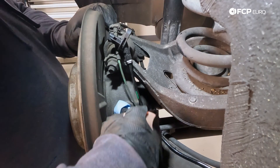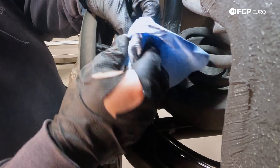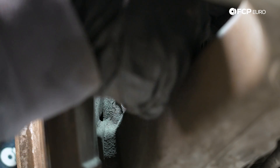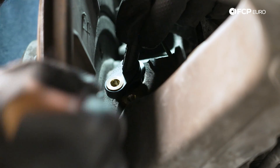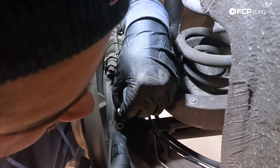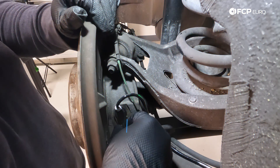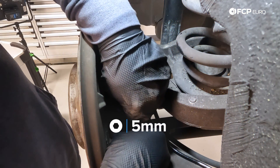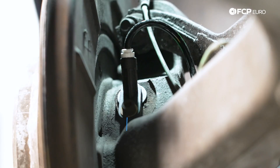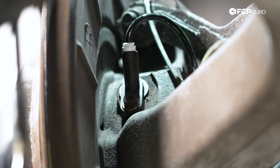Now let's clean up the hole a little bit where the sensor is going to go in, then we can drop it in. Swing it down, get it lined up, and get the bolt hole lined up as well. The five millimeter hex bolt can go back in — you may have to rotate the sensor a bit to get it started. Give it a gentle snug, and that's it.